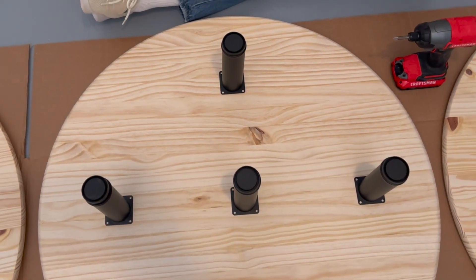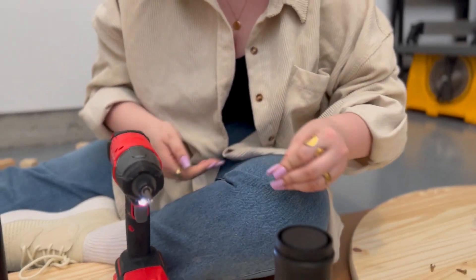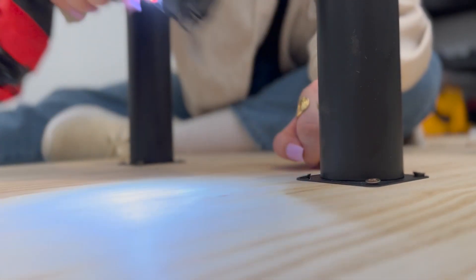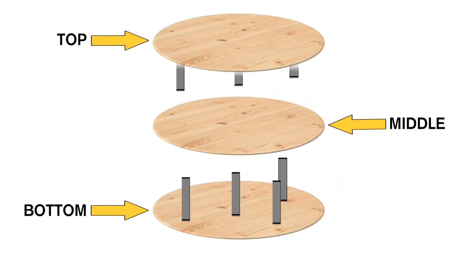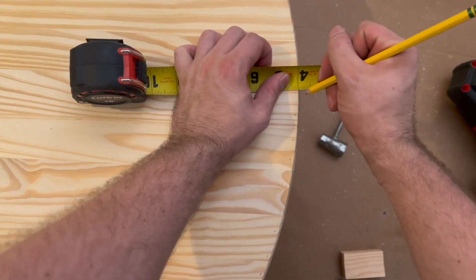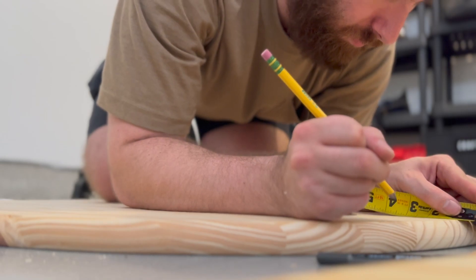On two of the wooden rounds, go ahead and attach those supports right away. Choose the side you don't like as much since it will be inside the structure. I recommend attaching supports to the bottom of your top piece of wood and to the top of your bottom piece of wood, so your middle piece is just existing on its own for the time being. Then cut down all the small support wood pieces. The depth of the pole wrap is 1/8 inch, so measure 1/8 inch in on all the wood rounds.